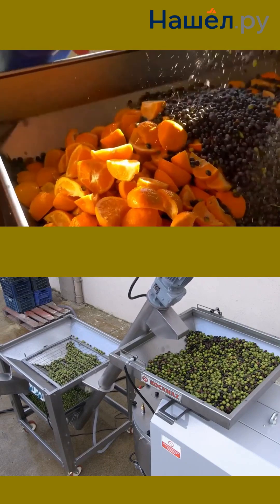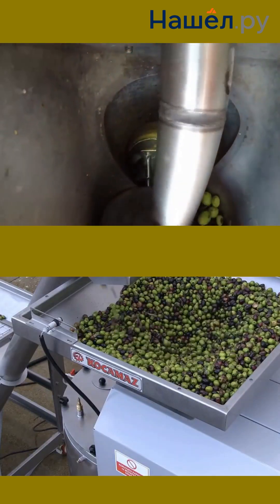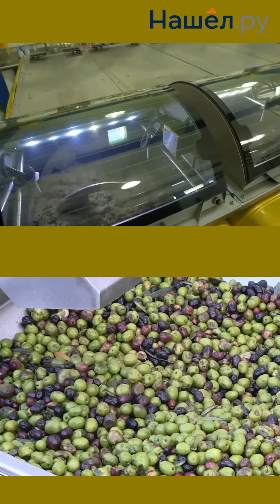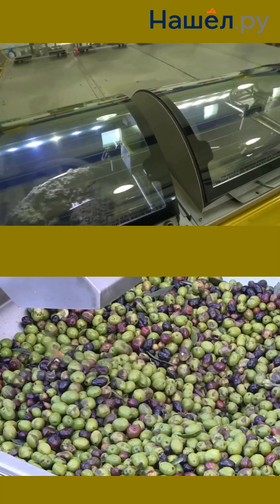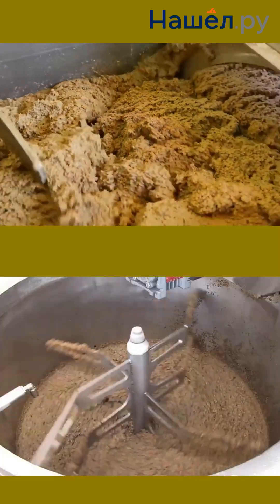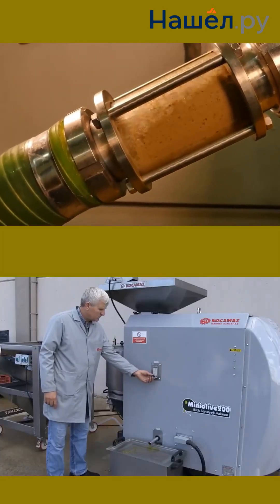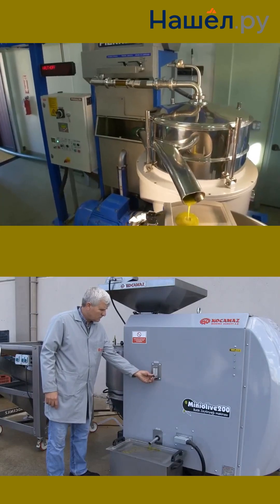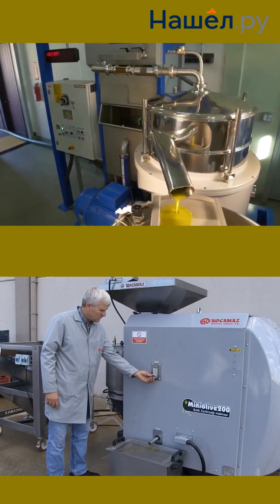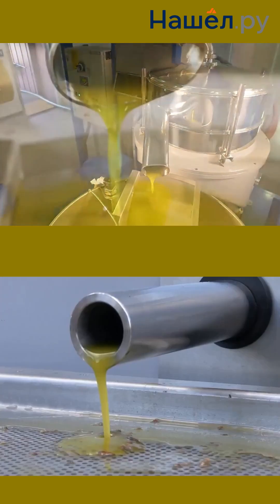The temperature regime in screw presses reaches up to 90 degrees Celsius and is regulated by the screw speed and cooling. Adjusting the gap, rotation speed, and temperature allows the equipment to be adapted for different crops. Thanks to an efficient pressing scheme, the residual oil content in the cake reaches 8%, and when using high-speed pressing technology, as low as 3%.